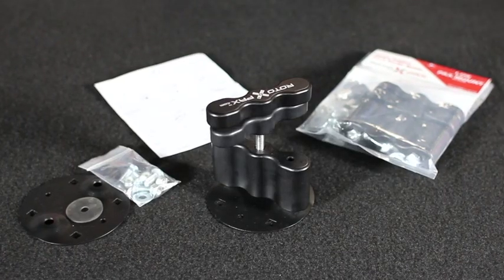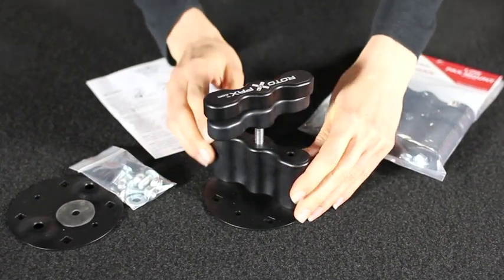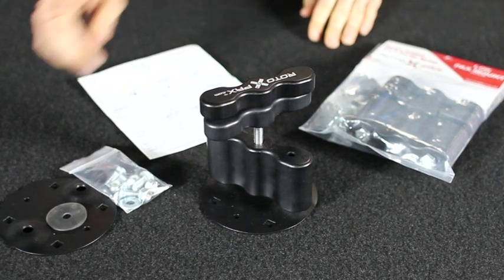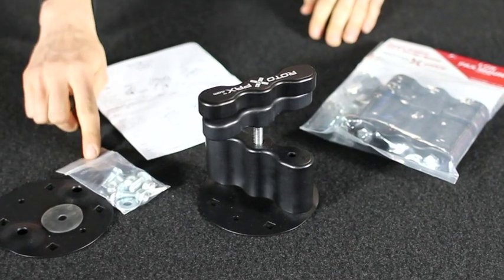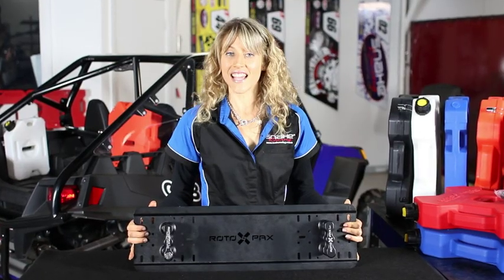All pack mounts are CNC machined from solid aluminium with steel threads and anodised for durability. Included with every mount: a standard round base plate, fitting hardware, and instructions.